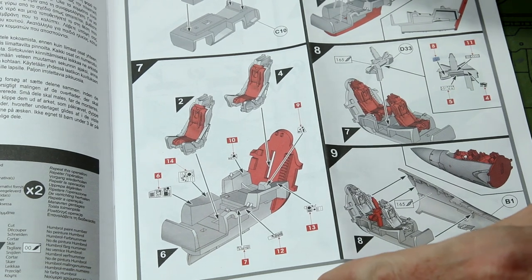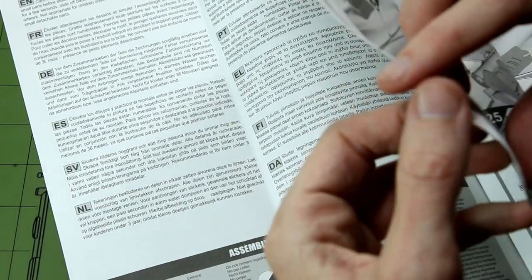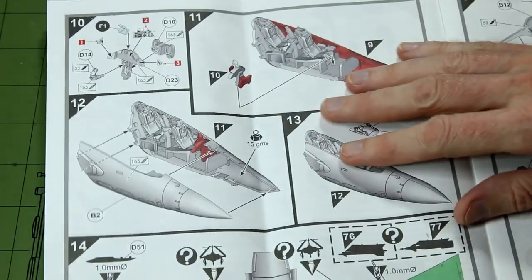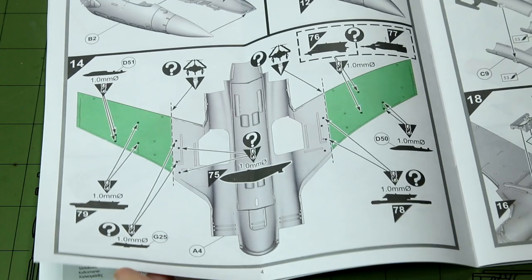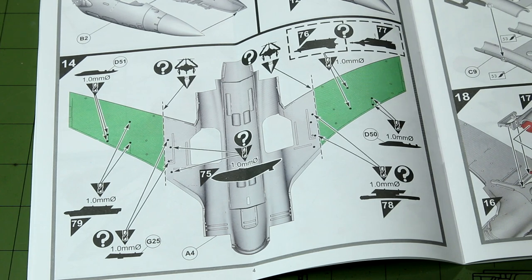Once the cockpit is done, we encase it into the fuselage halves. Then we have to drill some holes for the weapon pylons. It looks like there are different options and configurations — steps 76 and 77 — so I'll have to check that later in the instructions.